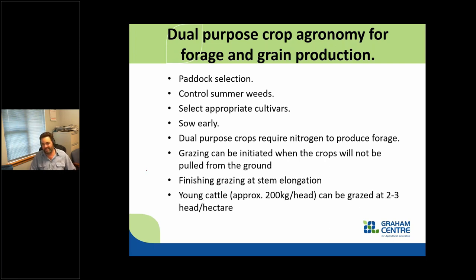As a rough estimate for stocking rates, if we're thinking 200 kilo weight of cattle, you're looking at two to three head per hectare depending on the amount of forage. That can be sustained for a longer period of time. Top-dress nitrogen after grazing — this is all about the risk of nitrate toxicity, so only apply nitrogen at sowing or after the grazing period.